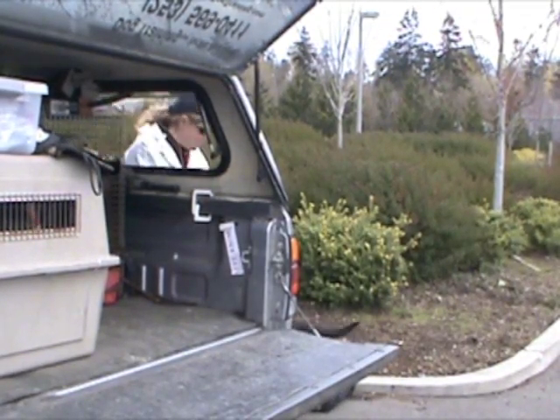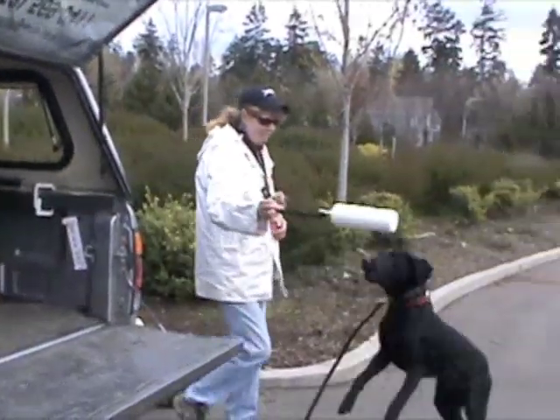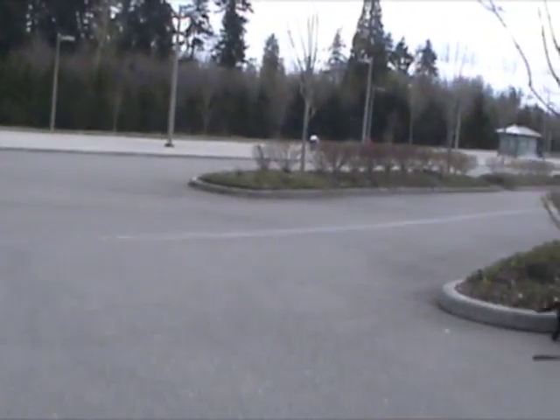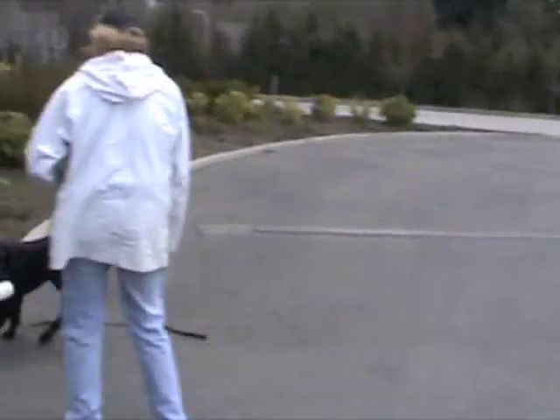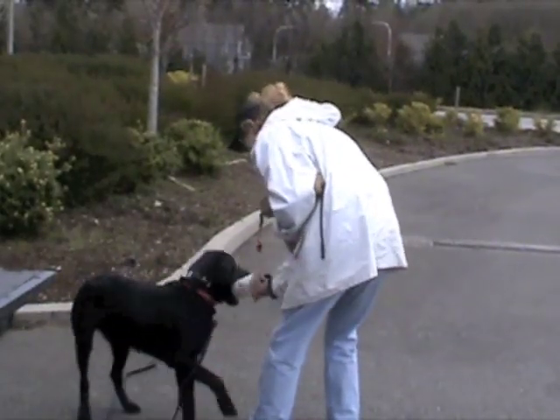Do you want to go get this? All right, mister. Good boy. Yes, you are such a good boy.